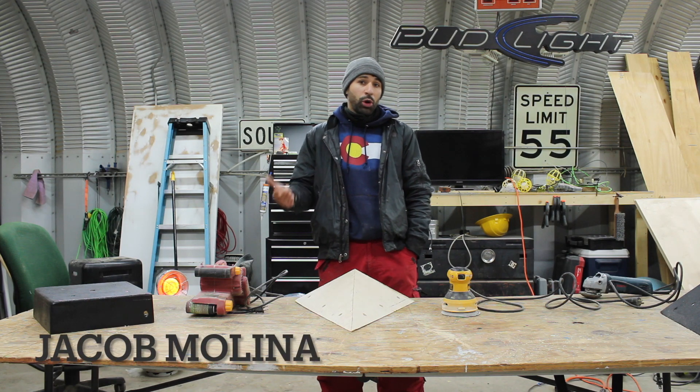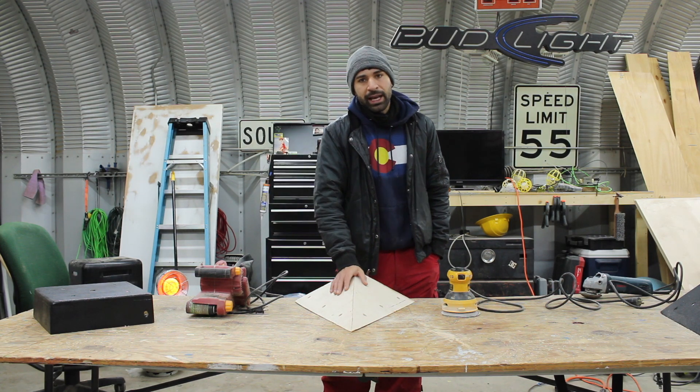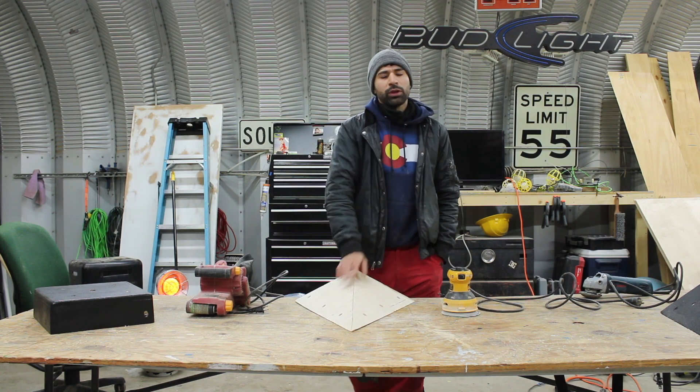Hey guys, Jacob Molina here with Pro Volumes, and today we are going to do some pre-sanding before we do some wood filling.